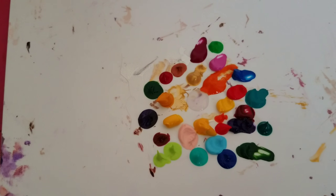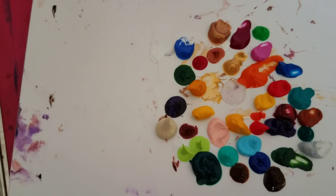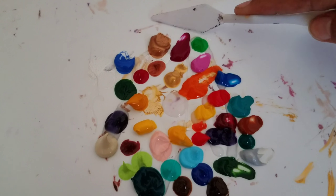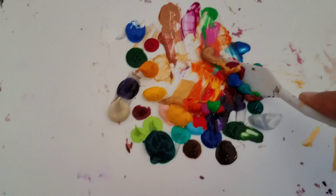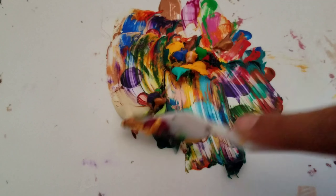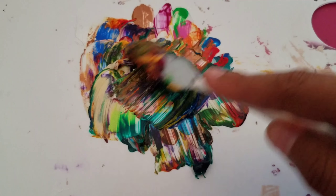I did pick up a 24-pack of Liquitex — like a basic color set — because it was just cheaper than buying the individual tubes, so that's probably why. I'm not usually painting with yellow, so I was genuinely surprised seeing that. I really enjoy blues and reds.